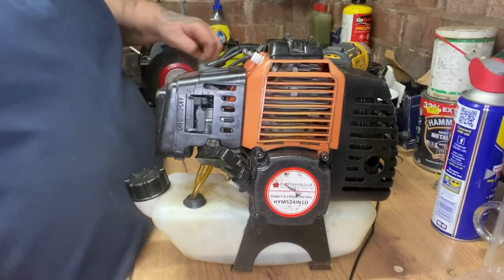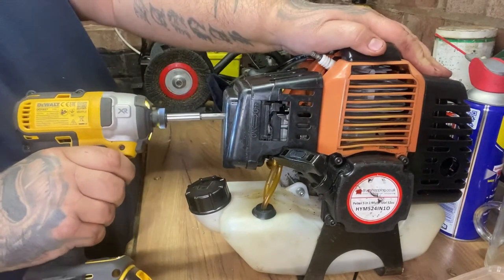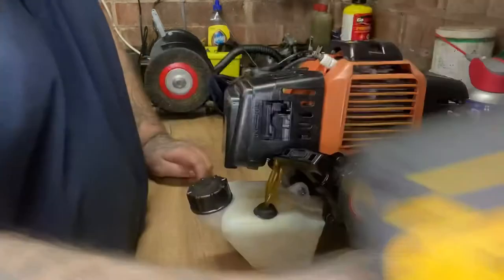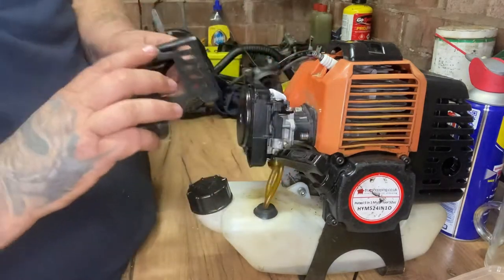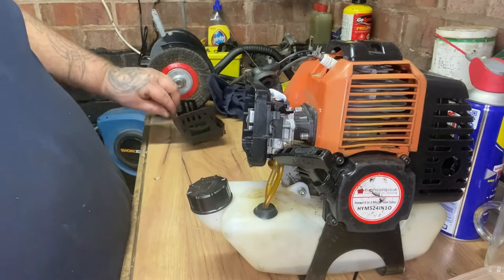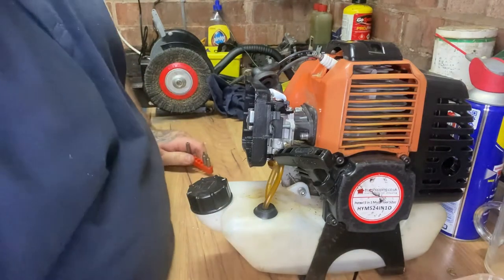What we need to do is get our bit and take the cover off. Pop that there, take the plastic cover off - just mind the choke handle. That should just pull out. Put that to one side. Now you can find what torque size is needed.